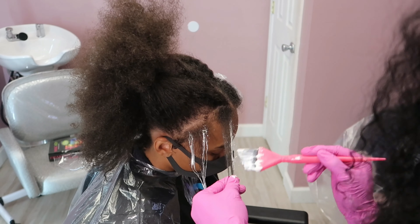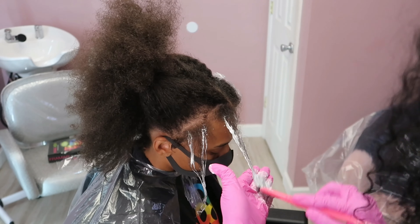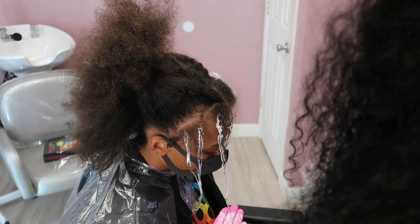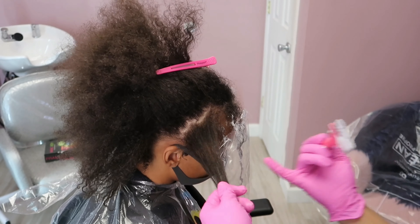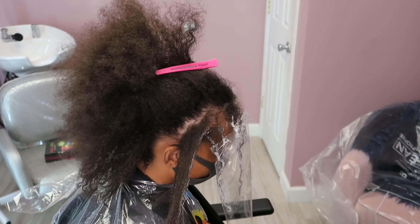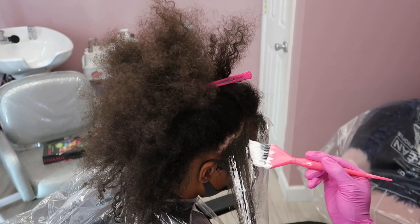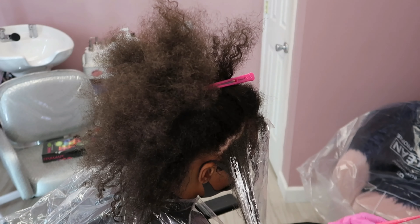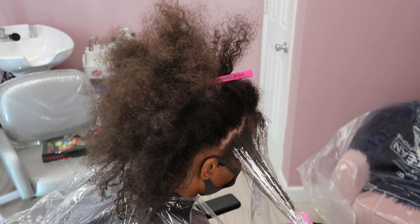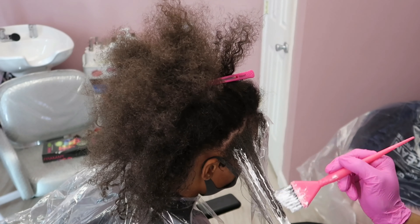I also let them know at the consultation what to wear. I always joke around and say don't bring your Louis Vuitton purse and your designer clothes because you don't want to damage them. I always tell them to wear something old and dingy, and I do the same. I have two specific pairs of pants I wear for hair coloring clients — one is a black pair of scrubs and the other is a pair of black pants with speckles of lightener on them.